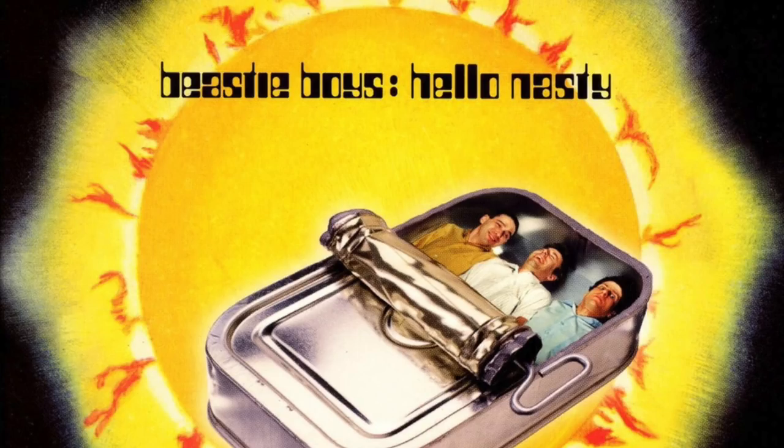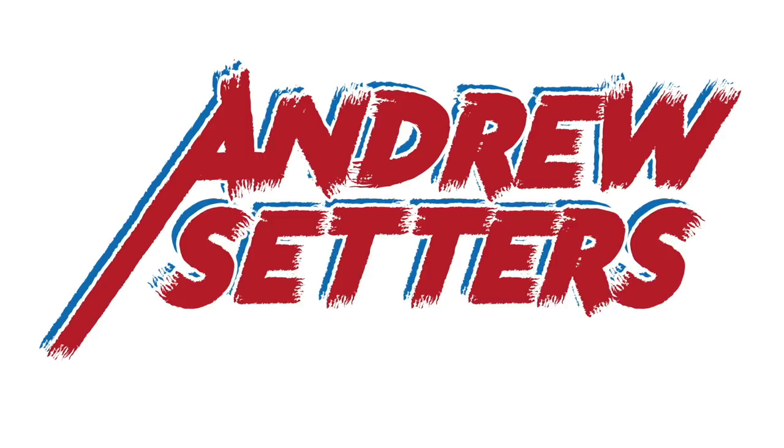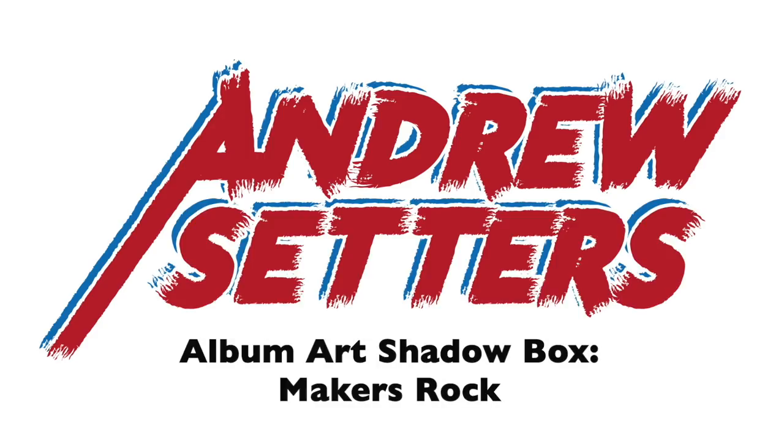I'm Andrew and today I'm going to show you how I use the Beastie Boys album Hello Nasty as an inspiration to make an awesome shadow box. It's all for the big YouTube collaboration, Makers Rock. Stick around until the end and I'll tell you how you could win this project and how you can check out lots of other awesome builds.